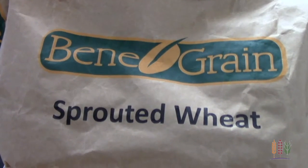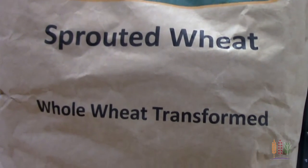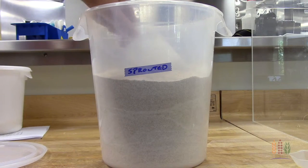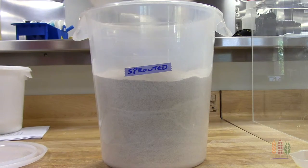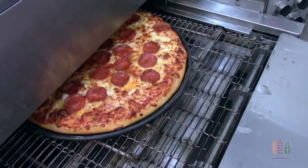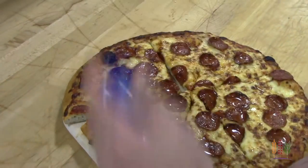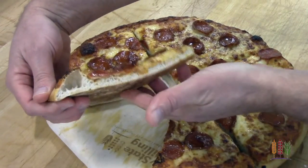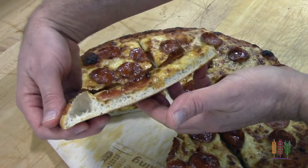Another way to appeal to health-conscious consumers is by incorporating the latest trend, and that's sprouted whole wheat flour. Our Benigrain Sprouted Whole Wheat Flour is available in both conventional and organic. It offers improved flavor and can easily be incorporated into your current pizza dough. Today, we took our Winona Patton Flour and incorporated 10% of the Benigrain Sprouted Whole Wheat Flour. You can see a slight variation in color, but the performance of the flour was exactly the same. The flavor will be very similar, but with the added benefits of whole grain.